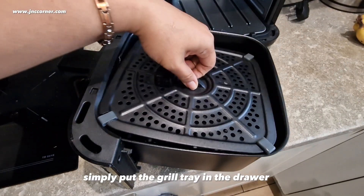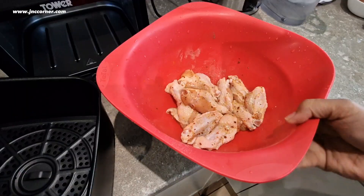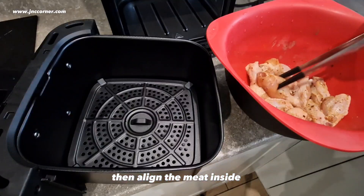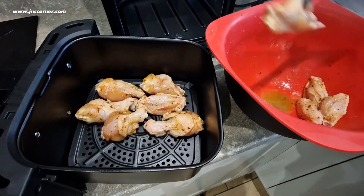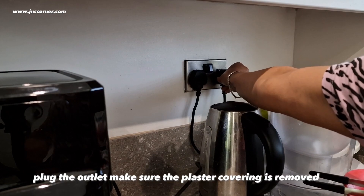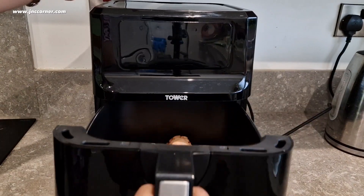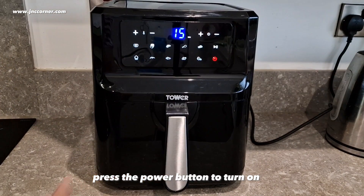Simply put the grill tray in the drawer, then align the meat inside. Plug into the outlet — make sure the plastic covering is removed. Insert the drawer into the air fryer and press the power button to turn on.